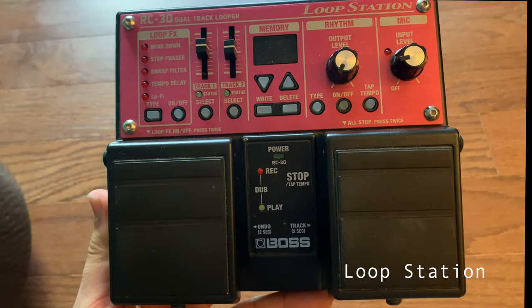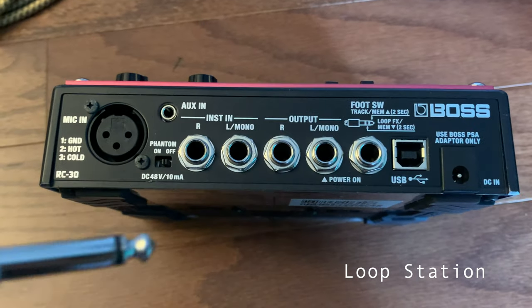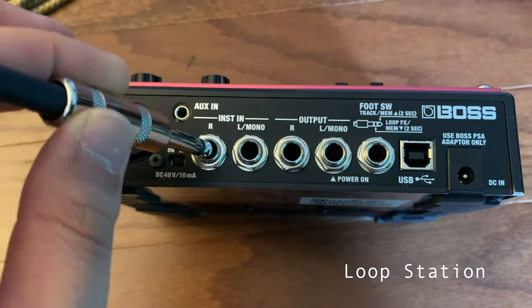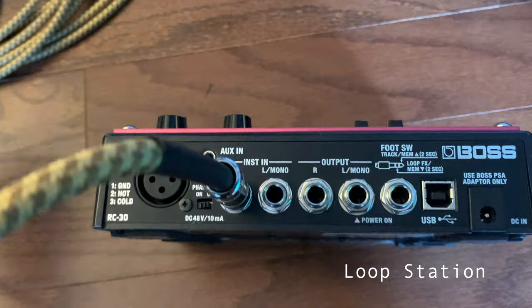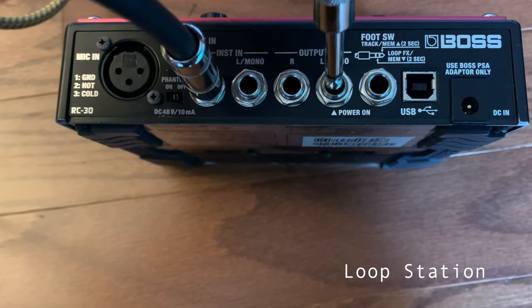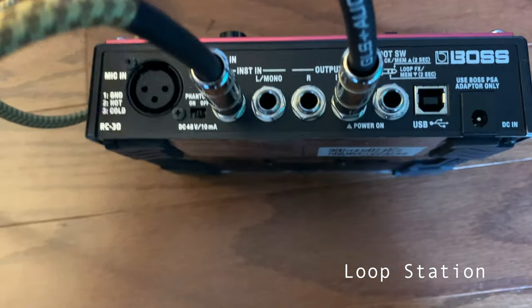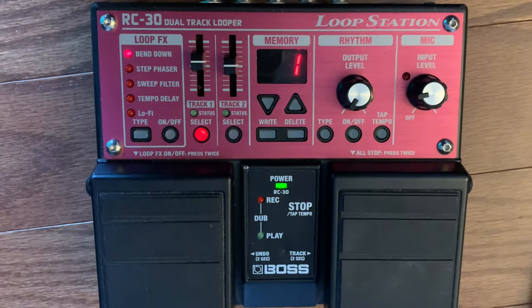This is my RC-30. I've been using it for about six years now. If you look over here where it says 'instrument in right,' this is where I'm going to plug in my cello. And then over here on the output where it says 'left,' I'm going to plug in the speaker on the side. That's going to turn on the looper — you can see all the lights are flashing now. That's the basics of how to set up all the equipment.